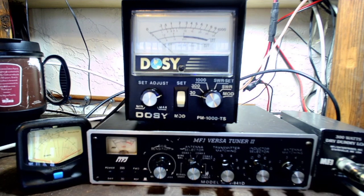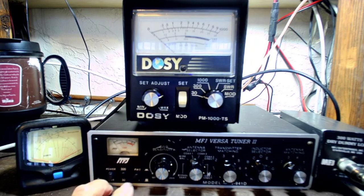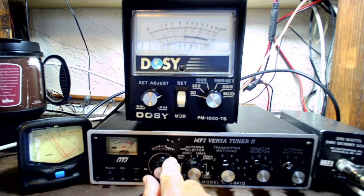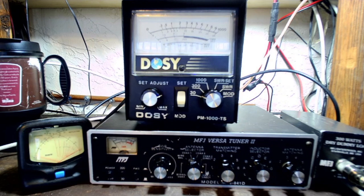Now I'm going to try and do the SWR. Put SWR out. Put it on forward. Give it some power. Adjust this line, put it there. Read the reflected. And it kind of matches that other needle — it's almost nothing. It's under 1.2 the way I'm doing it.